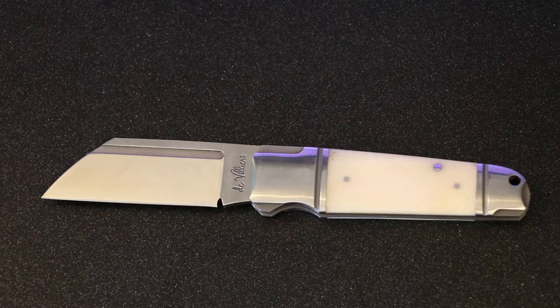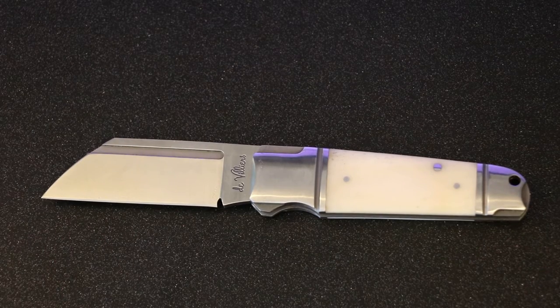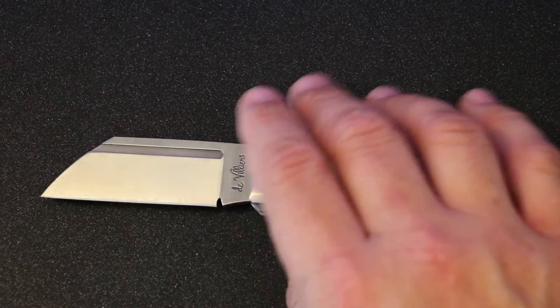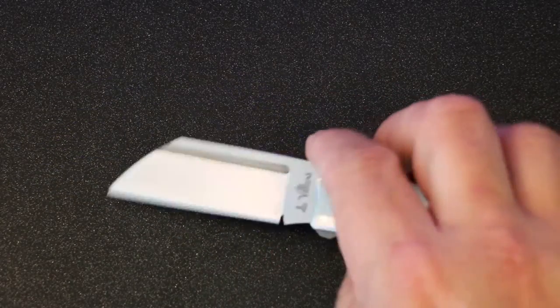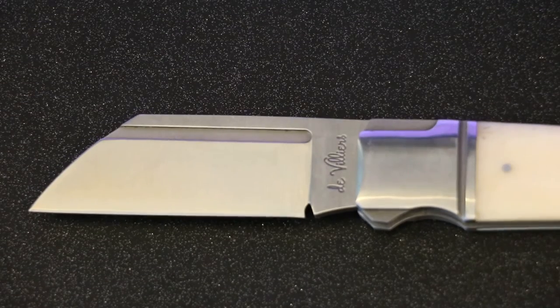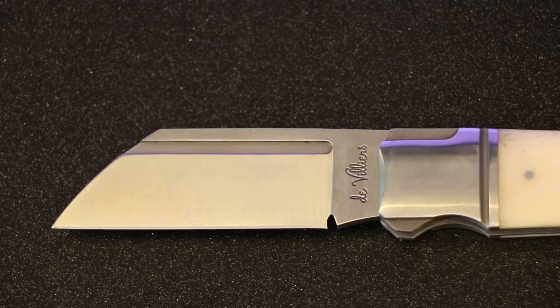It's kind of on that borderline safe queen versus everyday carry type thing. To go over some specs: overall length is 6.75 inches, blade length is 2.875 inches with a 2.5 inch cutting edge. I'll zoom in so you can get a look at the blade — it is a wharncliffe design. You can see his beautiful initials right here. He's from South Africa and the blade is D2 steel, flat ground.